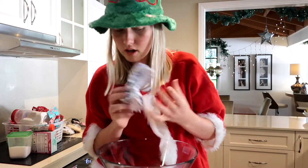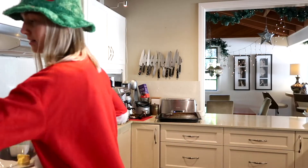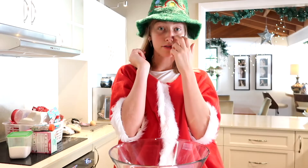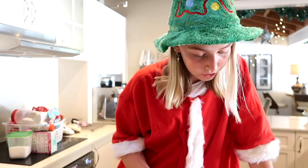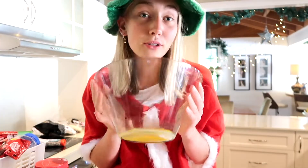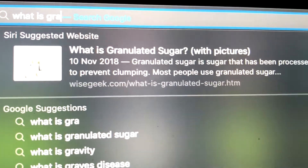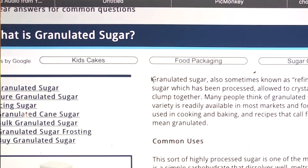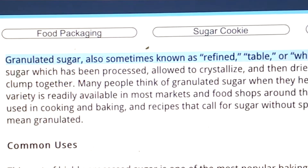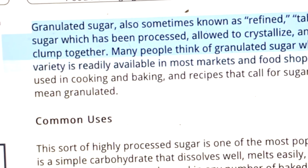We're gonna grab some butter. Pop your butter in and then put it in the microwave. Brown sugar and granulated sugar - I don't know what granulated sugar is, but that's alright. So I've got my melted butter. I'm just gonna put everything in. Quarter of a cup of granulated sugar - I'm pretty sure caster sugar's fine, I don't really care. Granulated sugar, sometimes known as refined table or white sugar, is beet or cane sugar which has been processed.